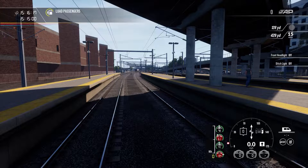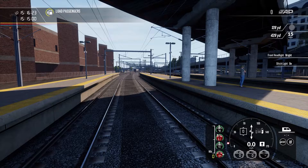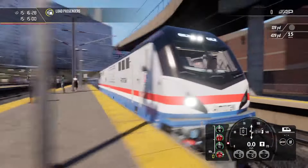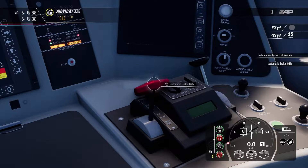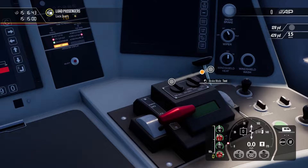There's not really a need to have them on high in daytime — you can see the difference between dim and bright, but it's not necessary out here in the open. The next thing we're going to do is apply full independent brake, which is a personal preference. Then release the automatic brake and put the brake mode into passenger.